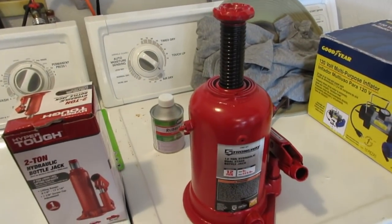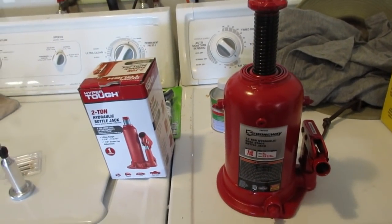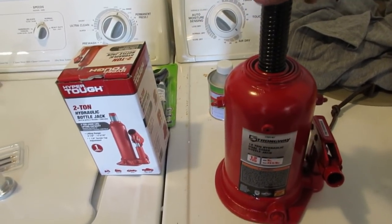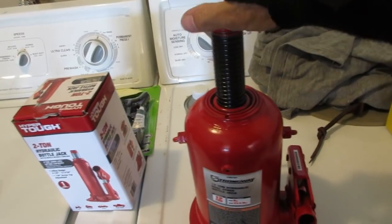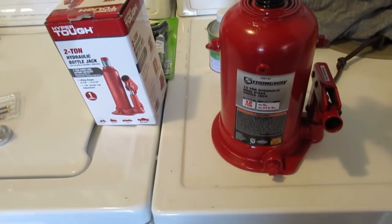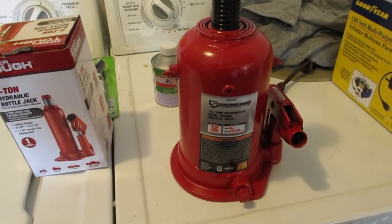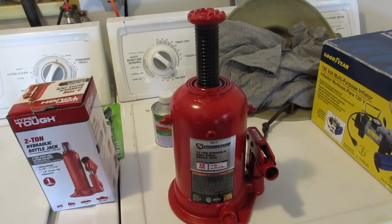I called the company — there's a thing in the instructions that says do not return this jack. I called Toran Jack out of California, let it ring for about two minutes, no one picked up, and finally got the answering machine. I left a message. I can move it back and forth about a quarter turn but I can't move it up or down — it just clicks. This is actually a Toran jack, first time using it right out of the box. I was raving about this jack and then this bullshit happens. Don't buy one.